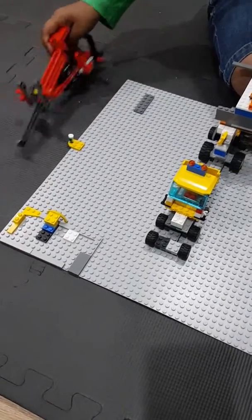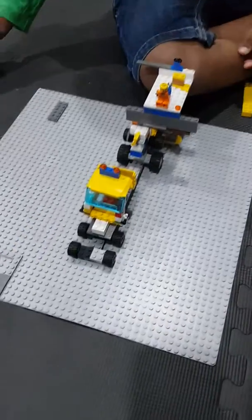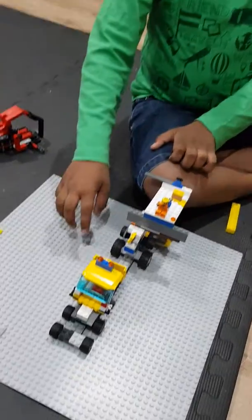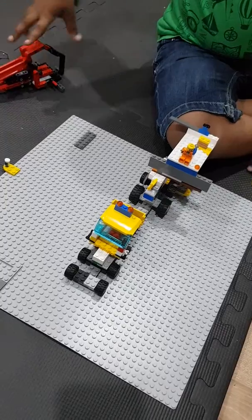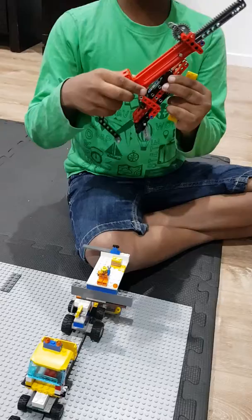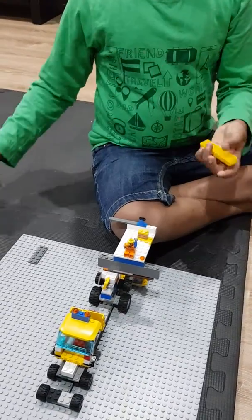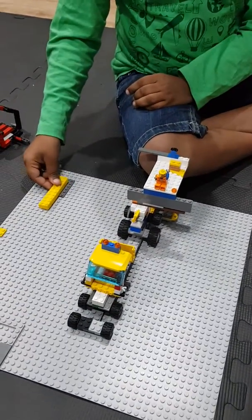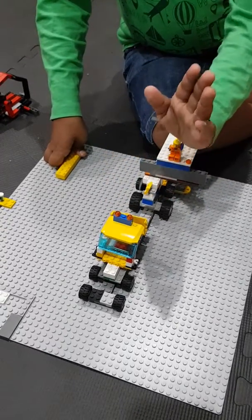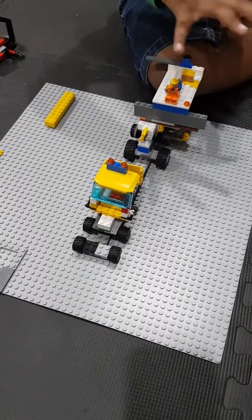All you need is your Lego Technique Tail Handler Set, a set of instructions, and a Lego board. You need mainly all of the pieces of the Lego Technique Tail Handler, and you will also need to know where to find those pieces, and then you can make this big machine.